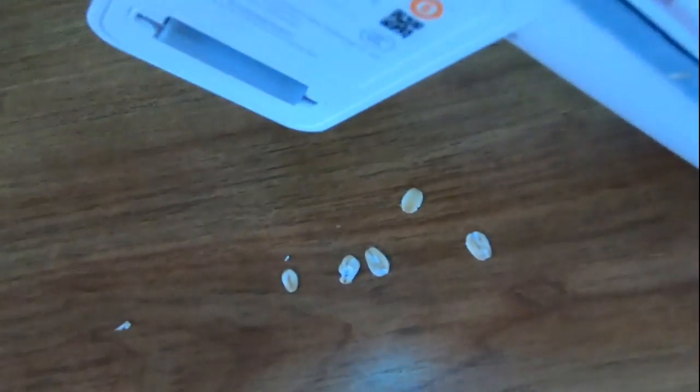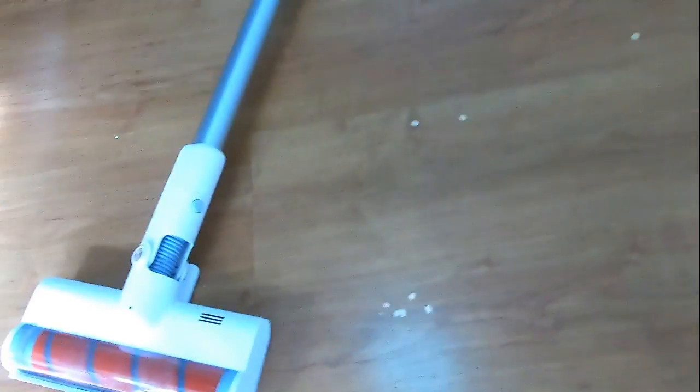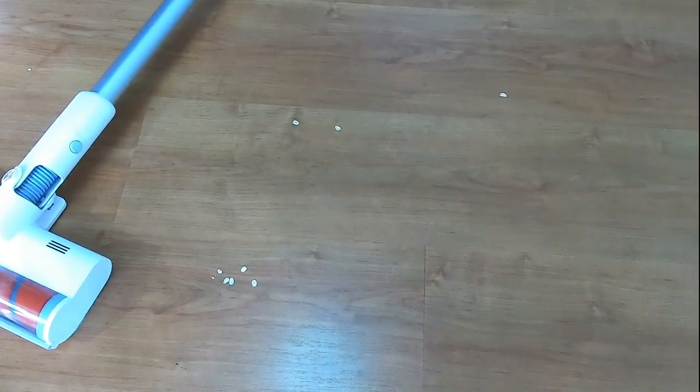Let me move over to the cleaning head and see how it looks afterwards. It did leave a few pieces of oats, but you wouldn't mind that. Look at the dirt that it cleaned - this is the area where I scattered the dirt and it's pretty much dust free. I don't feel any dust. What's left is just a few stray pieces of oats. Let me clean this up, then I'll move to the carpet cleaning test using the same rotor brush.